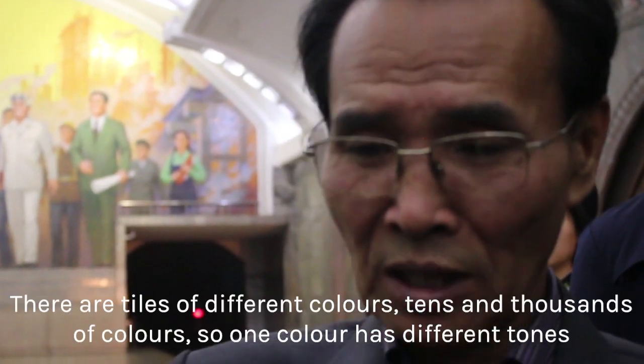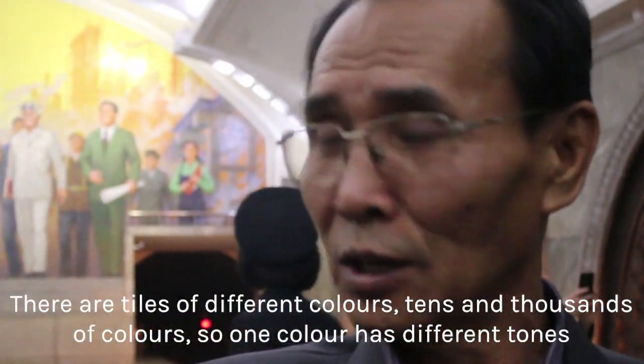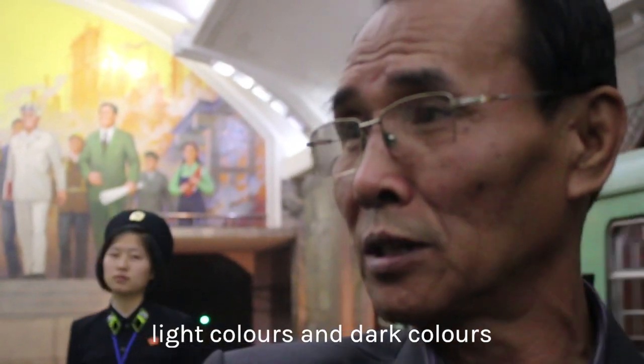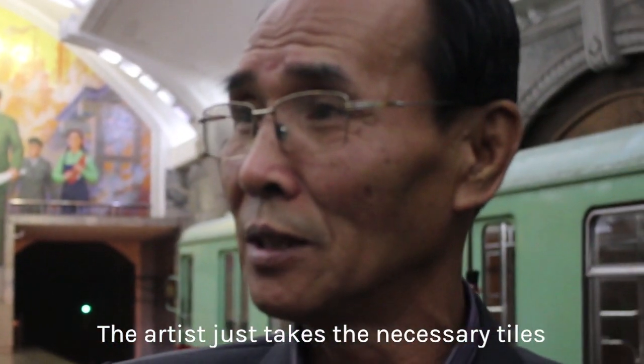These tiles come in different colors — tens of thousands of colors. Each color has different tones: light color and dark color. Artists select the necessary tile accordingly.